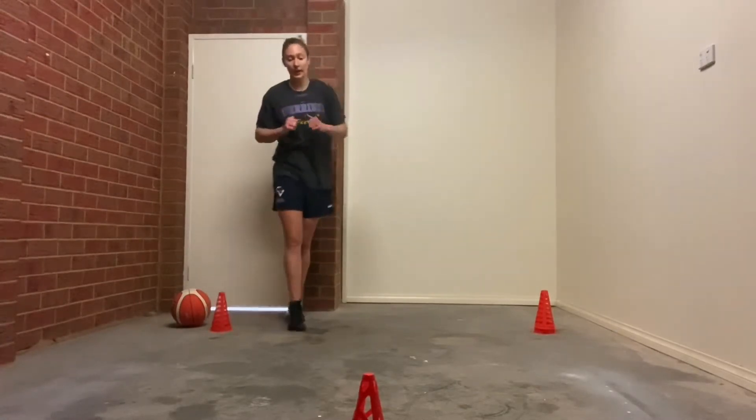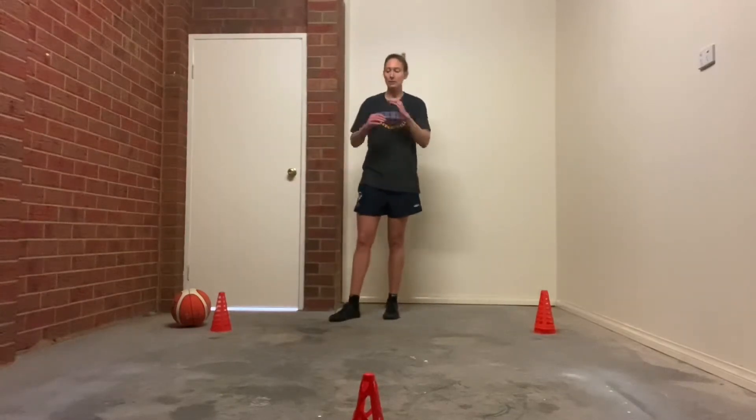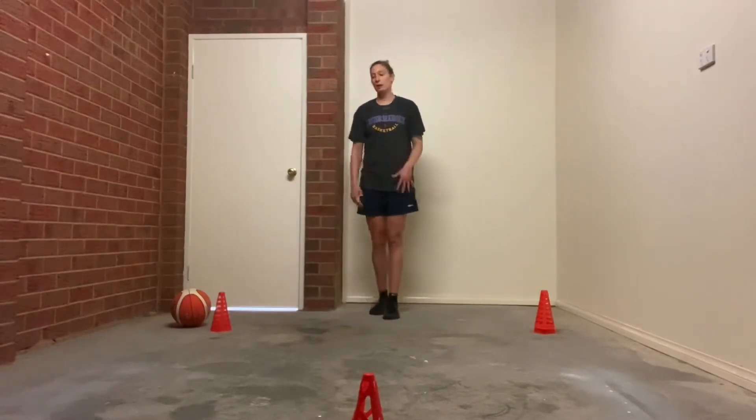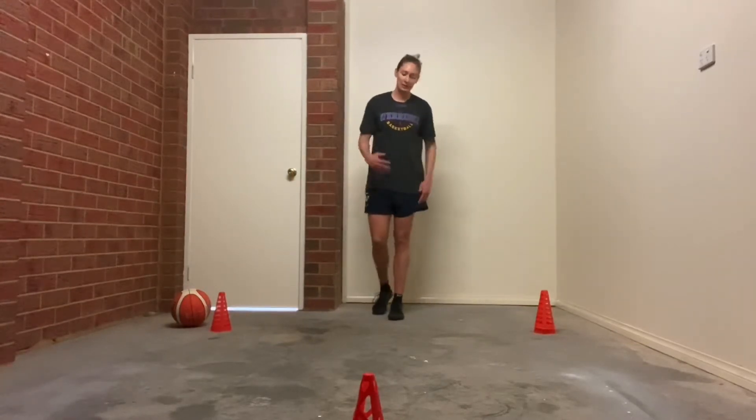You're going to do that for one minute. I'm using three cones, three meters apart. If you have a larger area, challenge yourself — separate the cones a bit more so you can explode out of your stances.